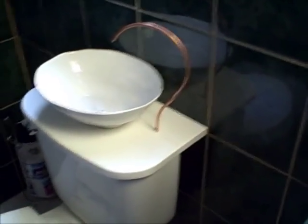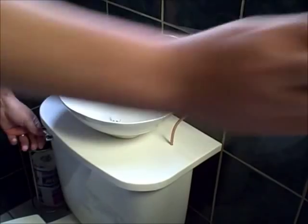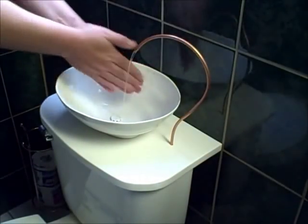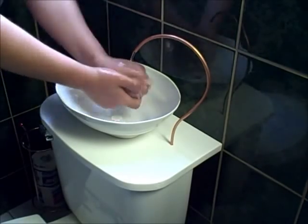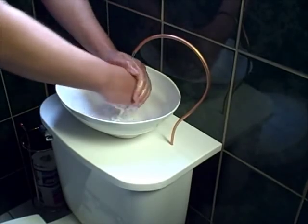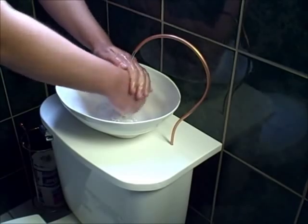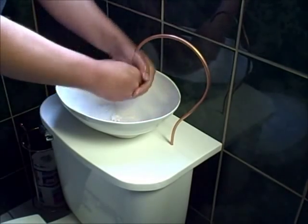Here's a demonstration. Ten ounces of water is distributed over a 37 second interval providing more than enough water and time to wash your hands.